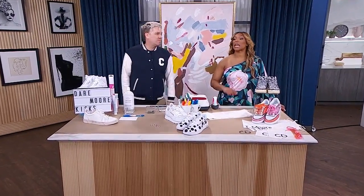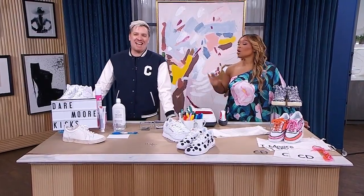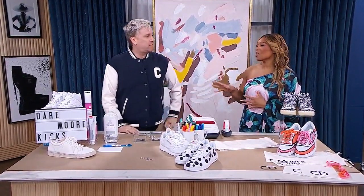Welcome back! You know it's time to rip out the kicks when the weather warms up. Here to show us how to take our sneakers to the next level with a little DIY magic is Christian Dare. He knows his DIY stuff and I know my kicks.